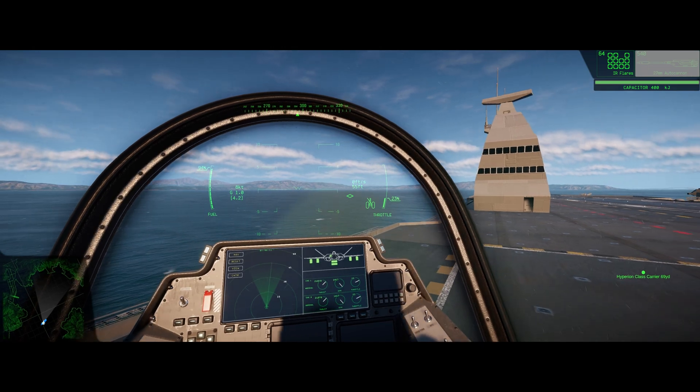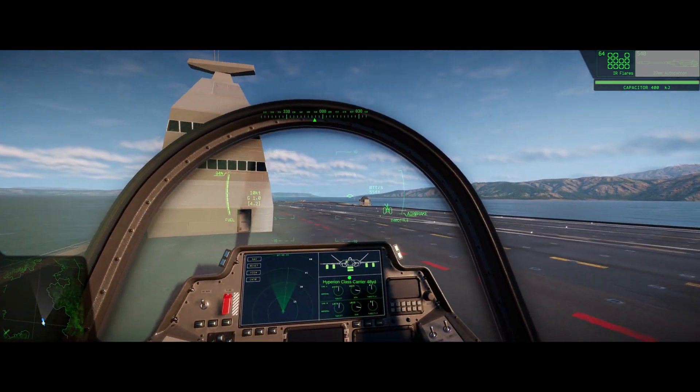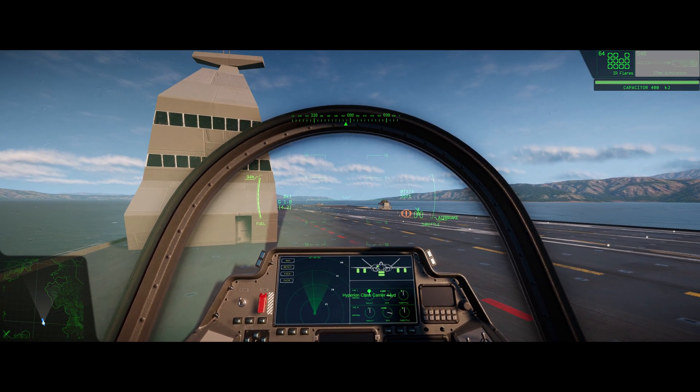Once you're in your glide scope, you're just going to hold it. You're not going to want to flare up or down too much, and it'll guide you right to your wire. And that there is going to conclude Talon 1 Fighter Squadron Tutorial 5 on carrier landings.